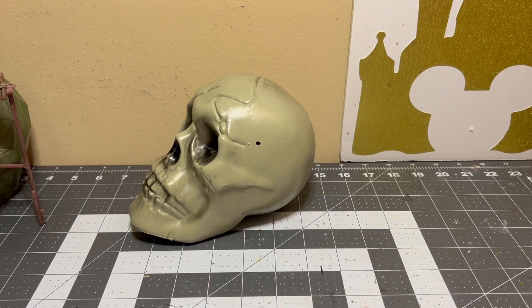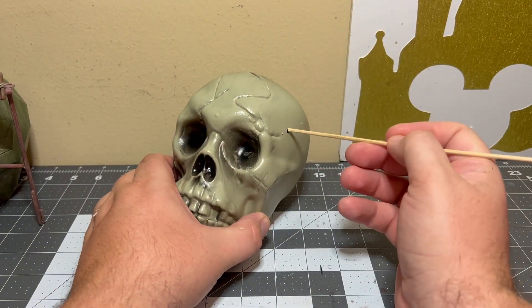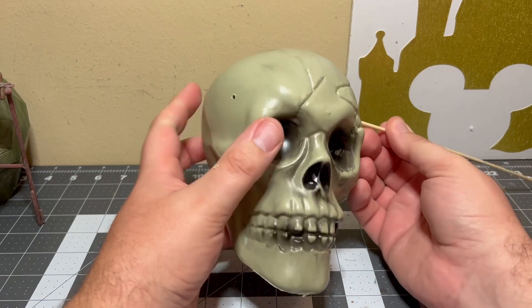Let's go ahead and test it out. So we've got our stick — these are barbecue skewers. Got them on clearance at Walmart when summertime was over.